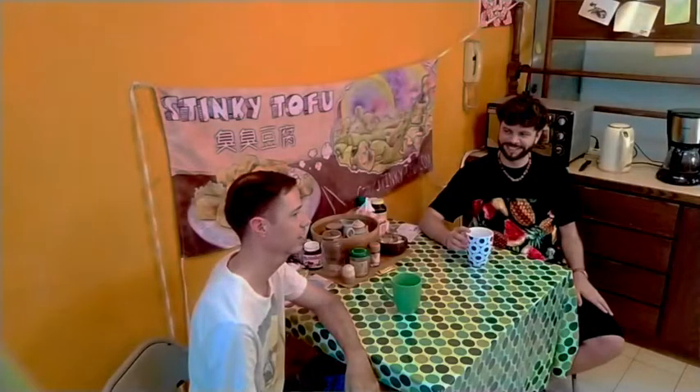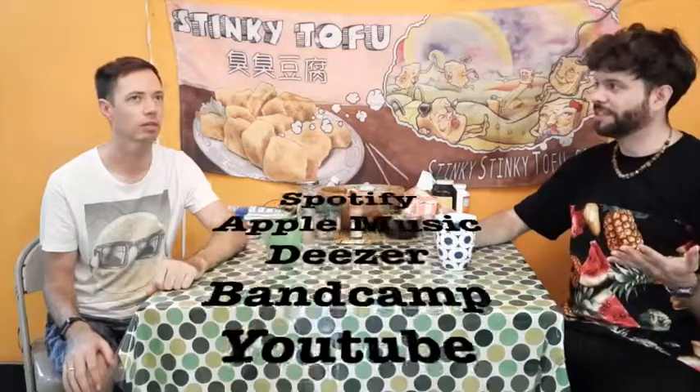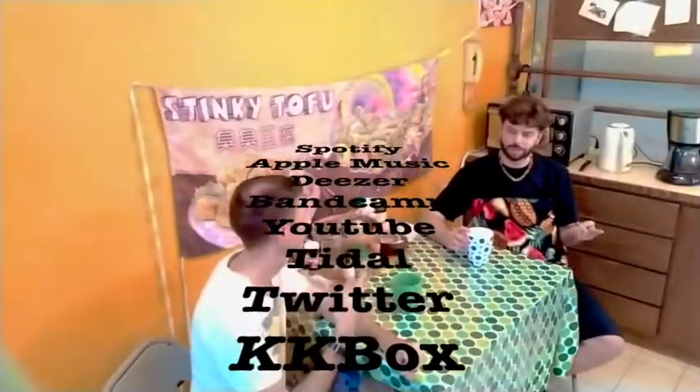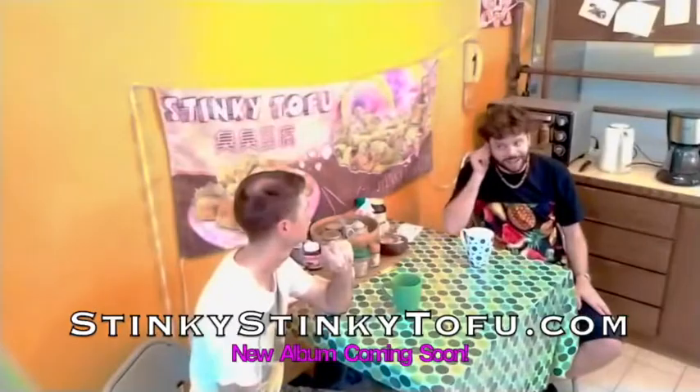Go listen to it on Spotify, Apple Music, Beezer, Bandcamp, and YouTube. We're also on Twitter, Instagram, Facebook, and StinkyStinkyTofu.com. Stinky Tofu new album Pop Geo coming at you soon!